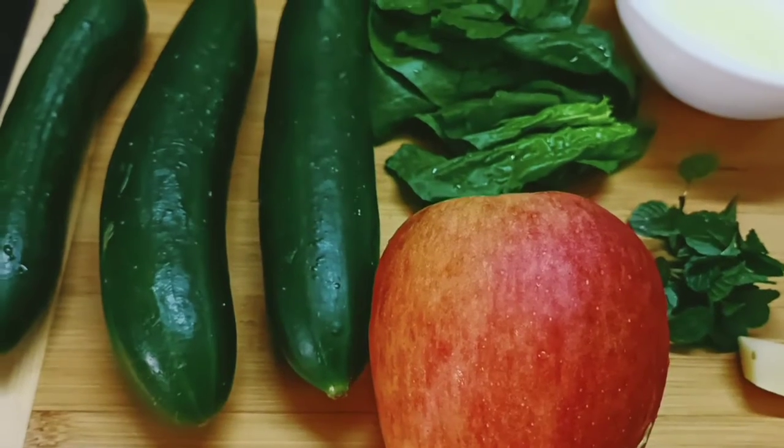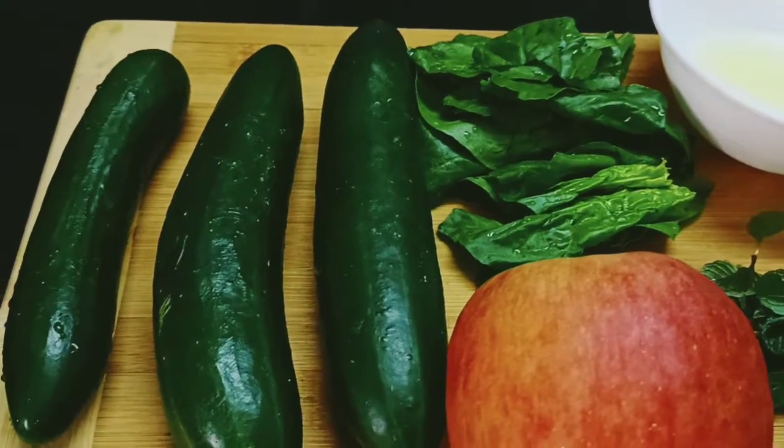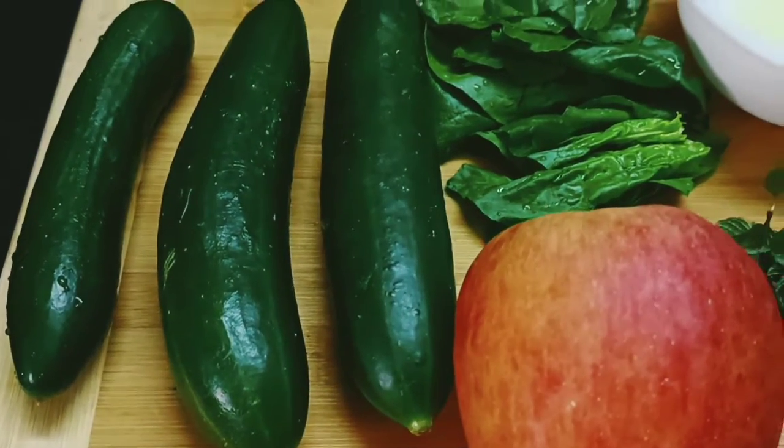Hello everyone, welcome to my channel, Quenera Sims Kitchen. Today we will make the juice, which is very healthy.